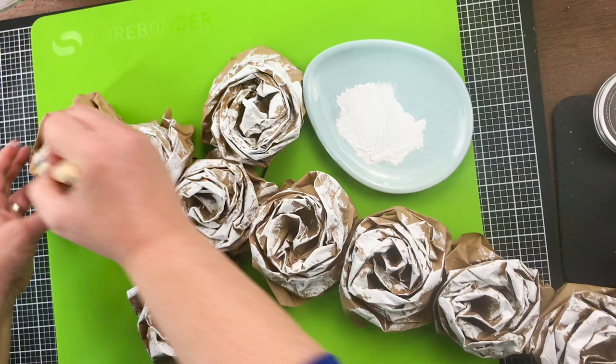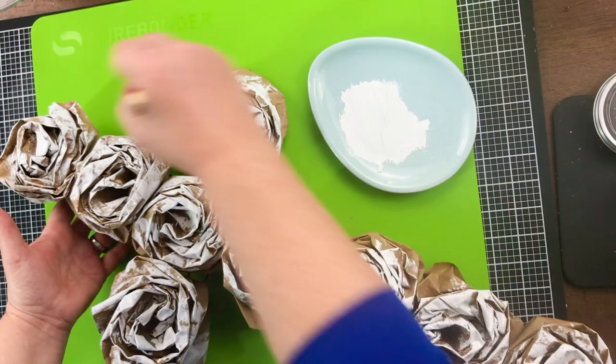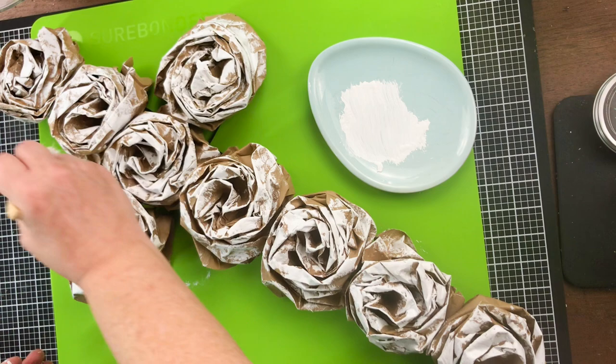Once I got the paint on all of these roses, I decided to hit it with a little bit of heat gun so that it would dry a little more quickly. I'll link the heat tool below in case you don't have one and want to check mine out. I absolutely love, love, love my heat gun.